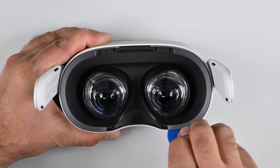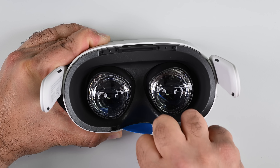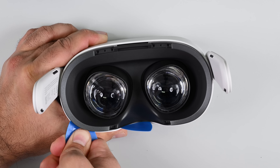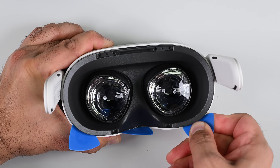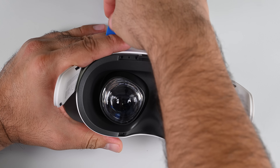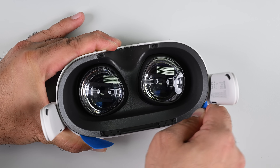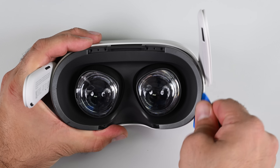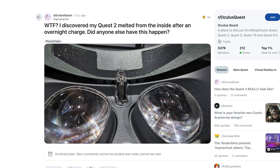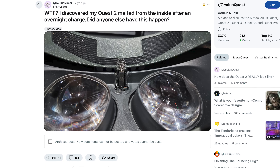Just like the Quest 2, this plastic faceplate is a royal pain to remove. There's a trick to it — you need to slide a pick across the bottom and dislodge the super stubborn clips on each outer edge. Note the lack of a proximity sensor between the lenses; the Quest 2 has one, used to detect when you take off the headset so the screen can turn off to save battery. Unfortunately those sensors were getting exposed to moisture, causing short circuits that were literally melting the plastic and the sensor. Probably for the best that it's gone.